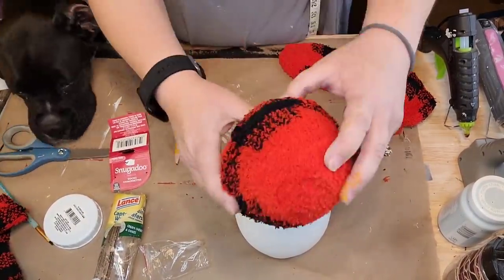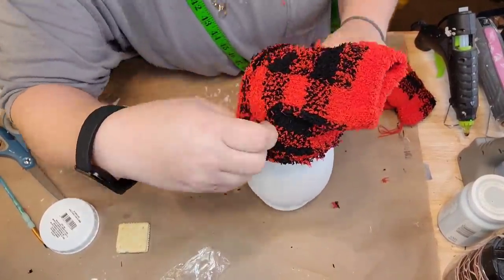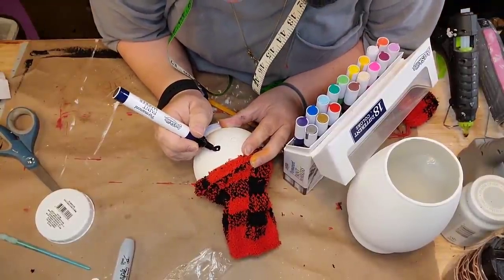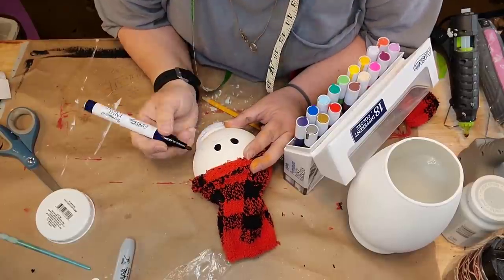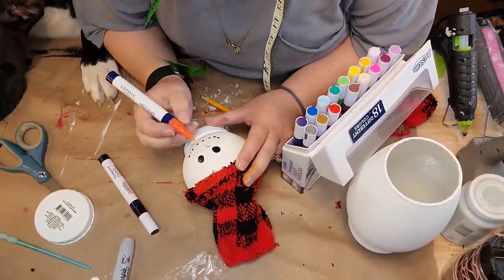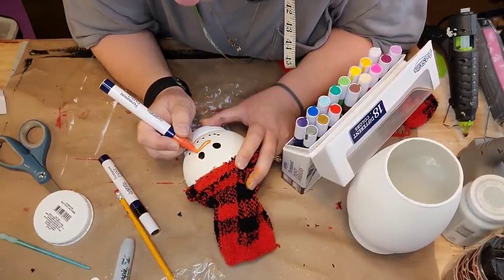Jessie stole four packs of crackers out of the pie safe — she got the door open, I shut it, and she went up there and opened it and got them again. Anyway, I cut the toes out of the sock because I was gonna do a beanie, but I ended up using the upper part. I put it down around his head and took my paint markers and drew him little eyes and his little mouth and a little orange carrot nose.